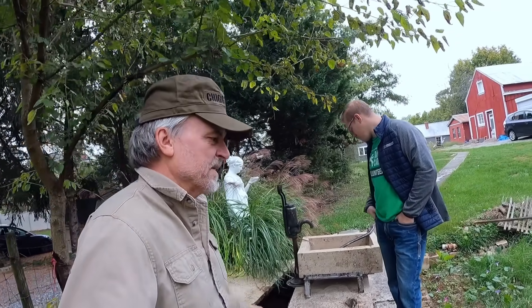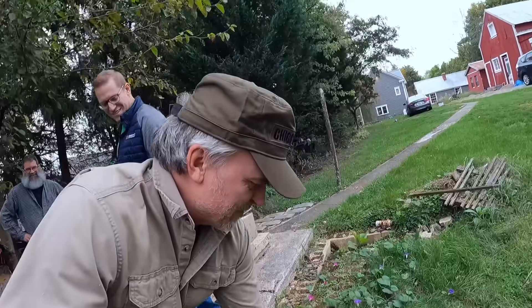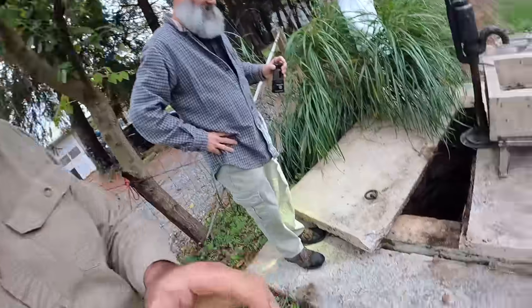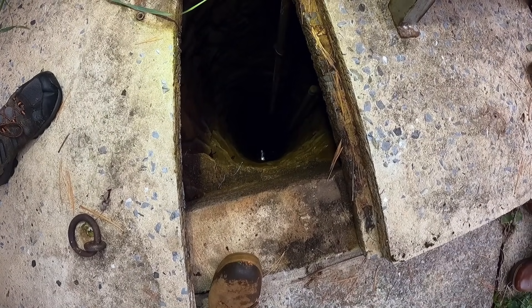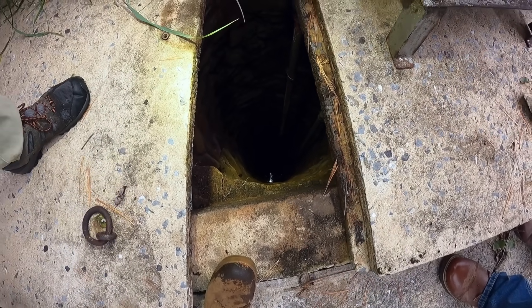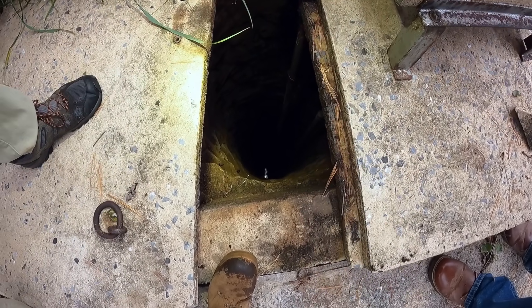Unfortunately, the bronze Napoleon cannon that I want to find won't stick to a magnet, so that's gonna stay down there for now. We'll have to go scuba diving — me and Gene — hook ropes to it and pull it out. Actually, we have no idea what's down there, but we're gonna try. The magnet is probably going to stick on the sides of the metal piping going down, so that's going to be kind of a pain. There could be cannonballs — who knows — hopefully we'll find out.